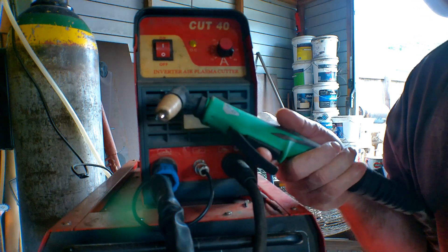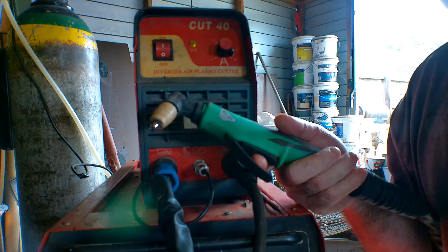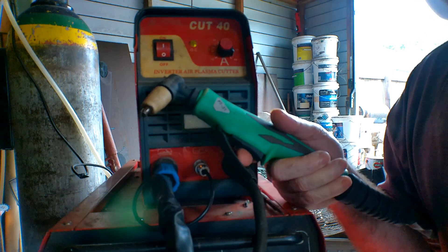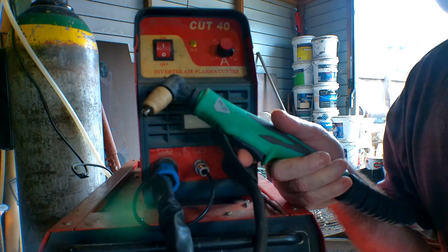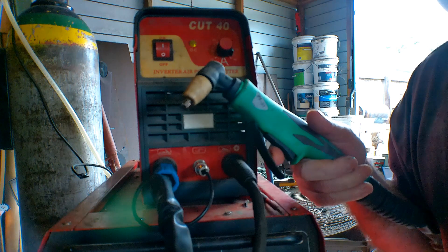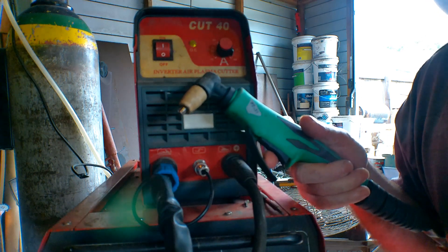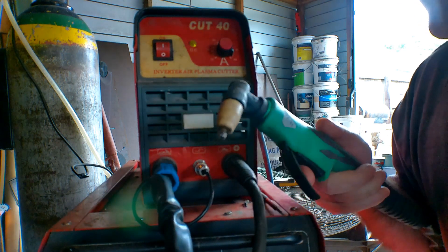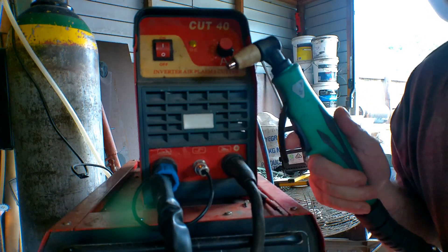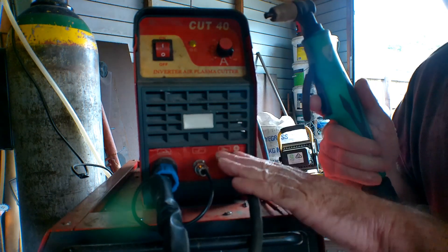Make sure you get a generic torch — you don't want a brand name torch because the consumables are a lot more expensive. These generic torches and leads are about 50 bucks, whereas non-generic ones start at two or three hundred dollars. The quality may be better, but when you're just starting to learn you only need something like this. When I got my first plasma cutter I thought it was Christmas — going from a grinder to this, there's no comparison. Once you go here you don't go back.